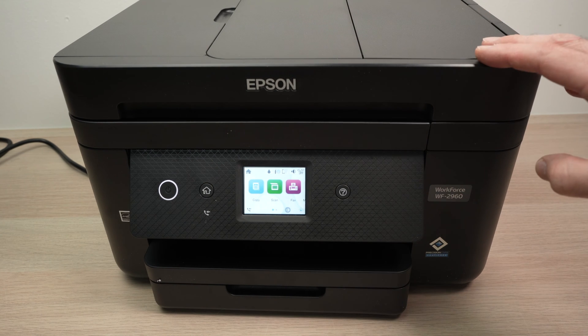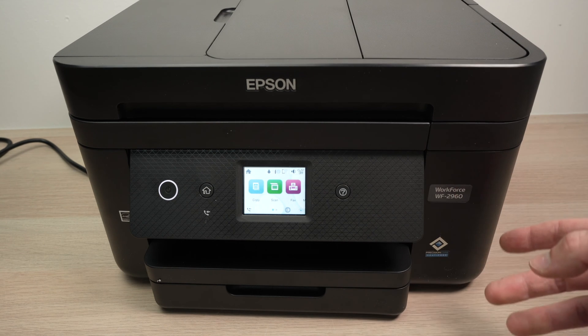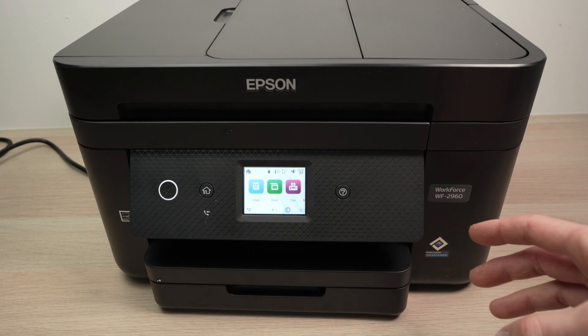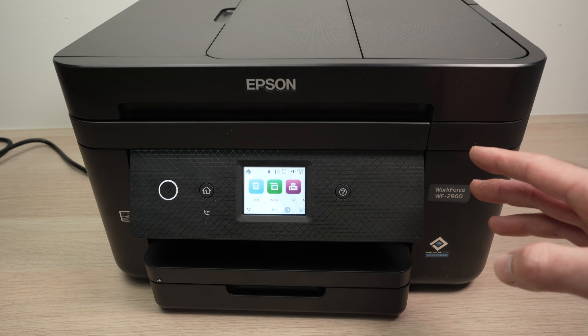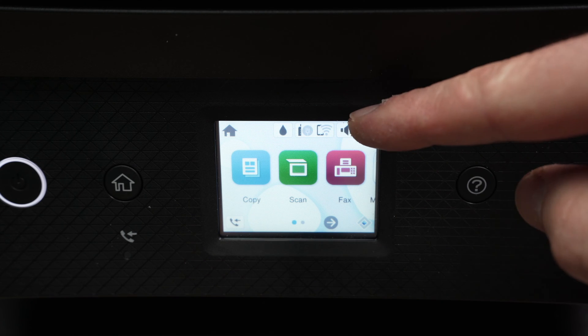In this video I'll show you how to connect your Epson Workforce WF-2960, WF-2860, and many other models to your Wi-Fi network. On your control panel, there are two ways that this can be done.